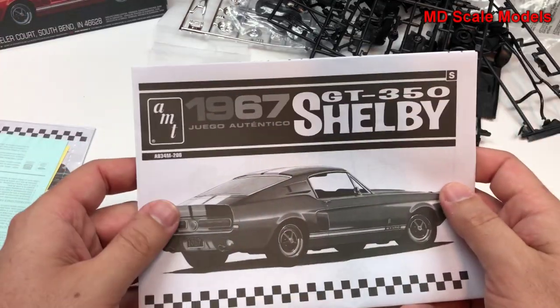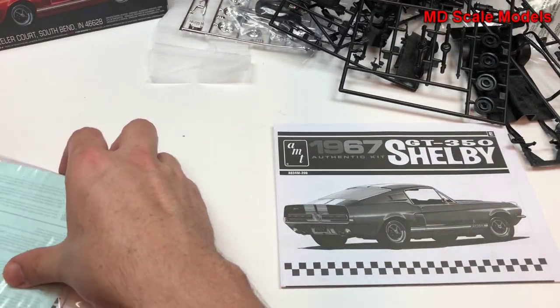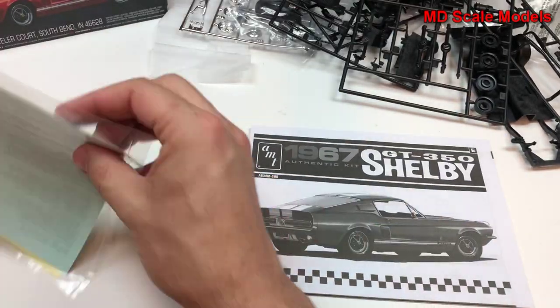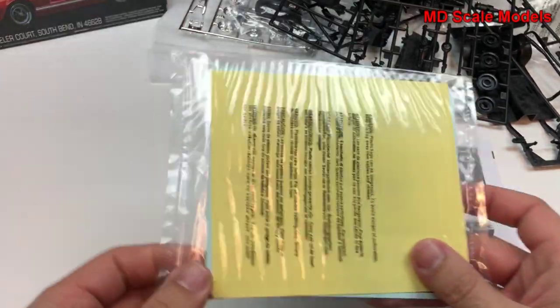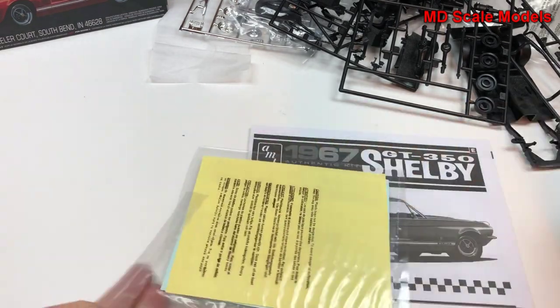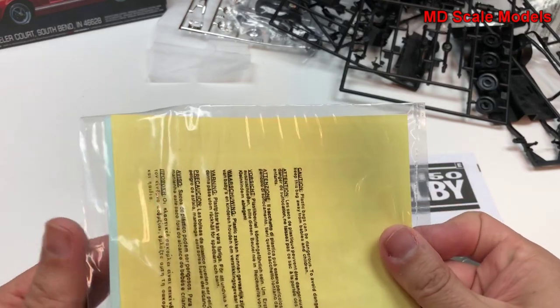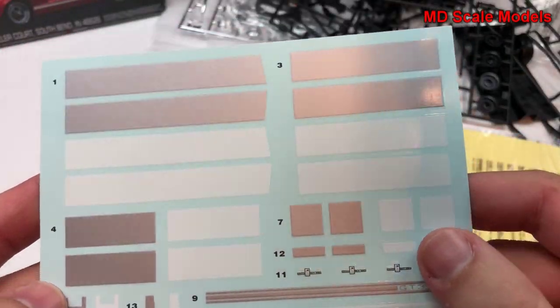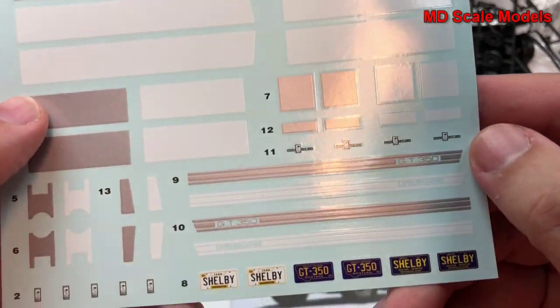Here are the wheels — lots of detail there. We've got instructions in three languages: Spanish, French, and another. We have our decals — let's have a look at those. They are very nicely printed decals, good quality.